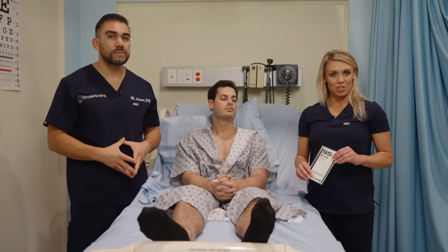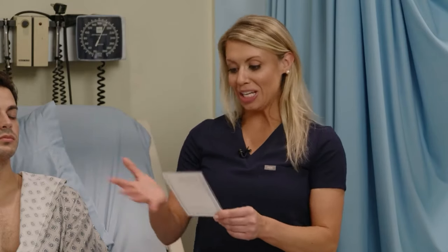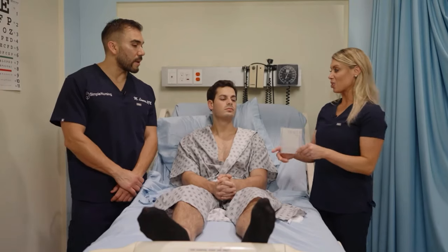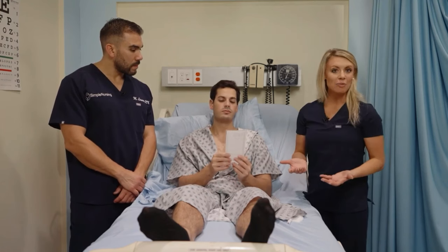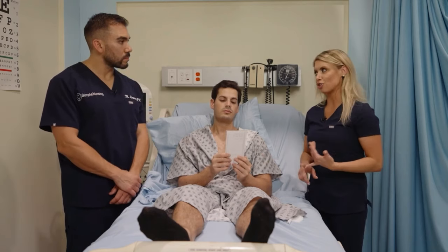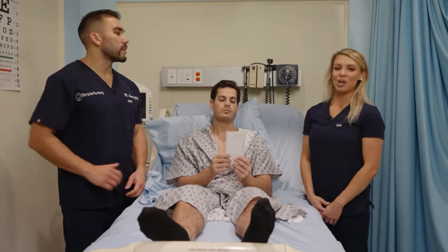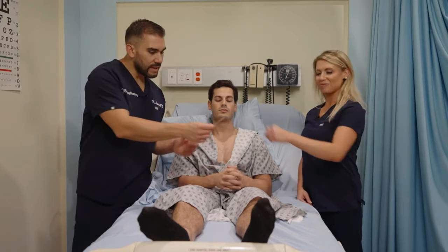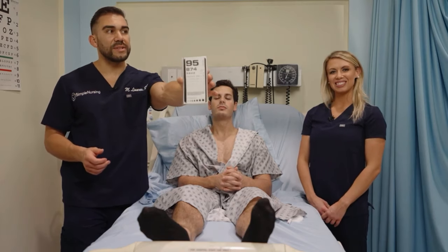We can also test near vision. This is a Jaeger chart — you hold this card 14 inches away from the face and have the patient read it. If you don't have one available, you can have the patient read their discharge instructions or a newspaper. That can always substitute. If you ever hear about a Jaeger chart, that's what it is.